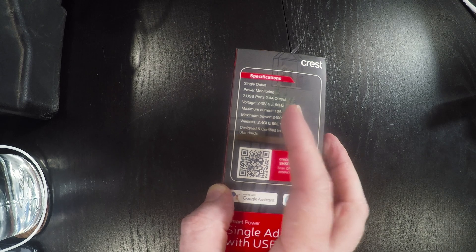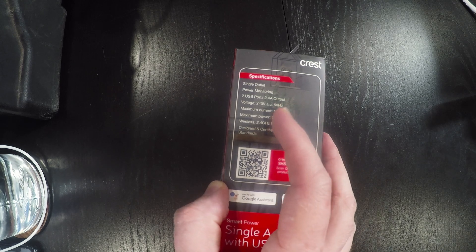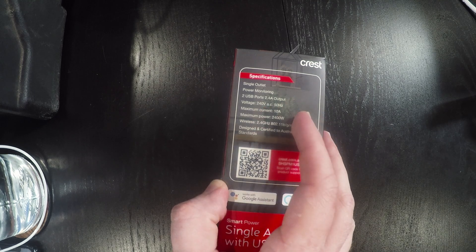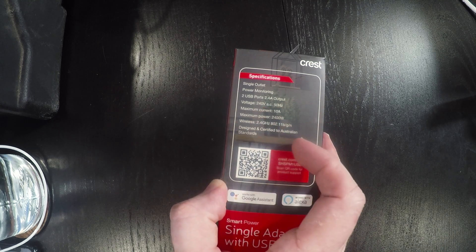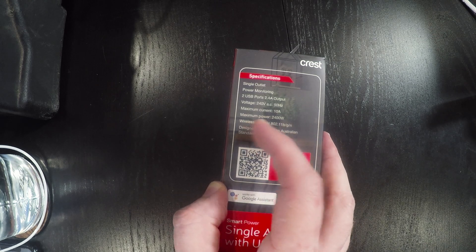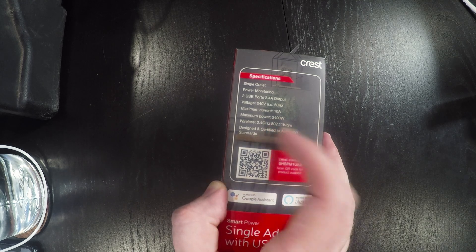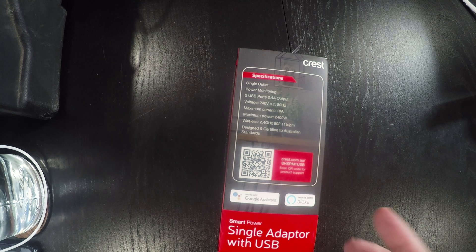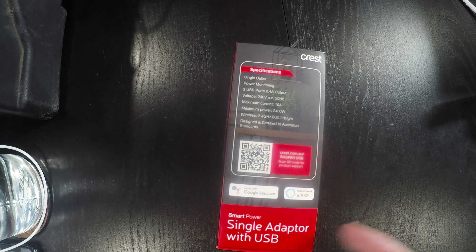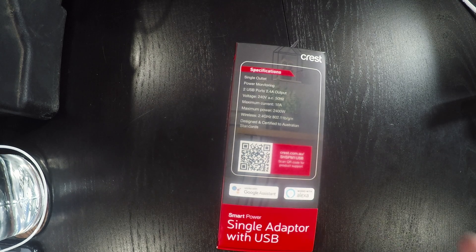On the specifications side: it's a single outlet with power monitoring, two USB ports at 2.4 amp output. It's a 240 volt 50 hertz unit with a maximum current of 10 amps and a maximum power of 2.4 kilowatts. It requires wireless 2.4 gigahertz 802.11 B, G, or N and it's designed and certified to Australian standards. There's a QR code for product support and the Google and Amazon logos.